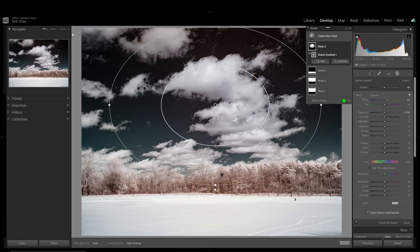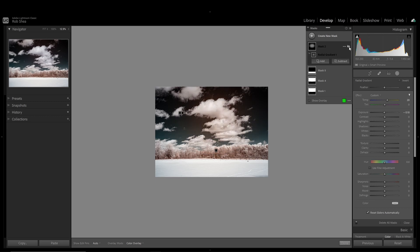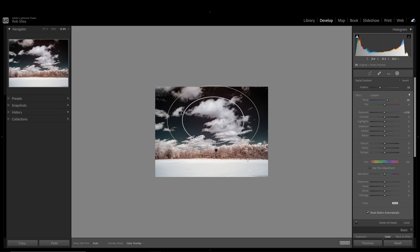To test your settings, reduce the size of your image. Then hide and show the mask by clicking the eye icon. Adjust the feather of the radial gradient to blend with the rest of the image. Tweak your settings until you don't see the hotspot.